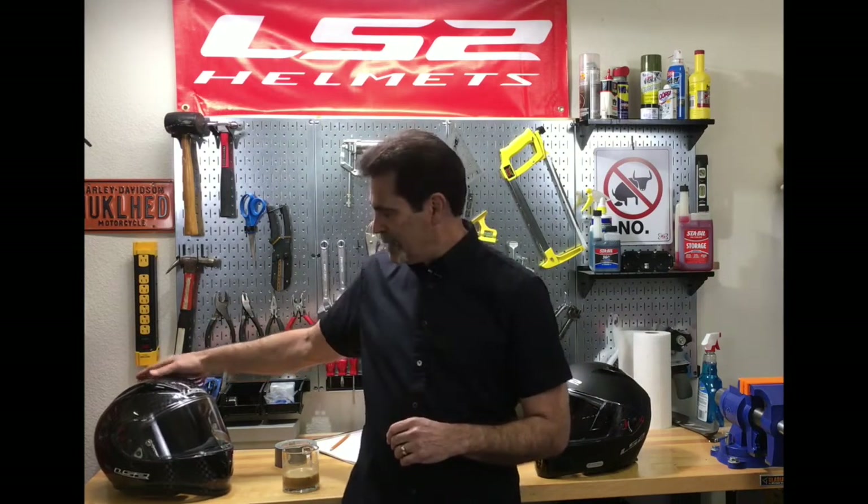We're going to compare it to what we would call traditional composites — things like carbon fiber, Kevlar, fiberglass — items that through my career have always been considered to be the best possible materials to make a helmet out of.